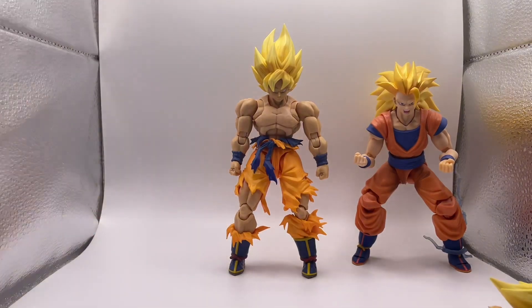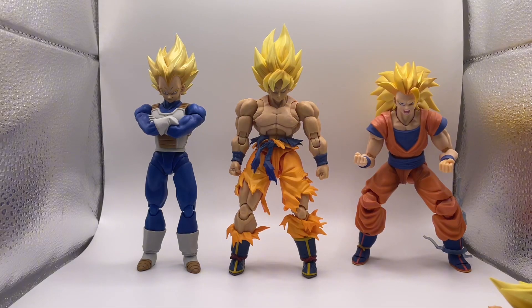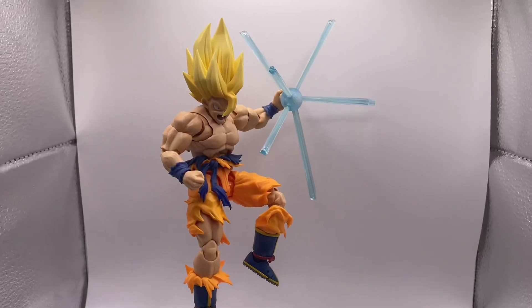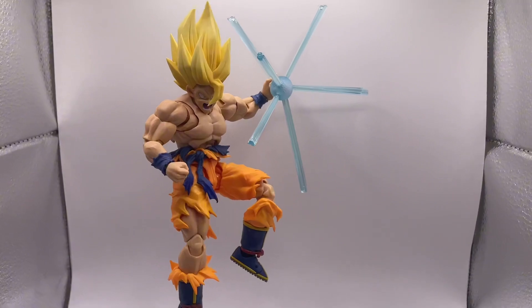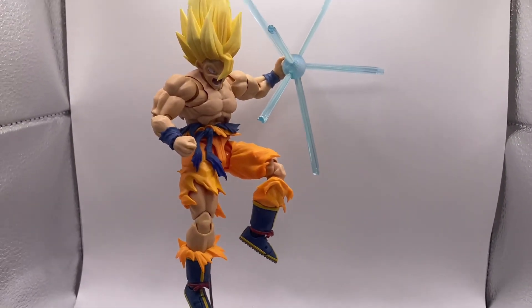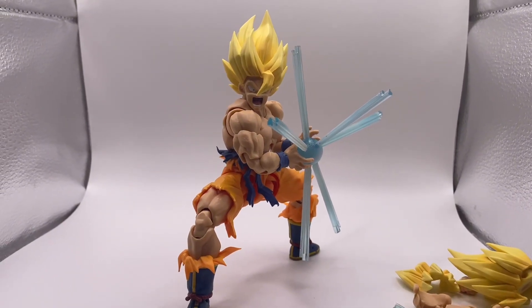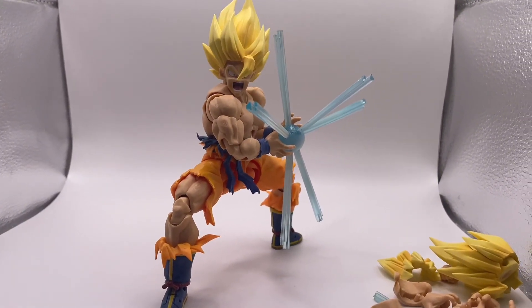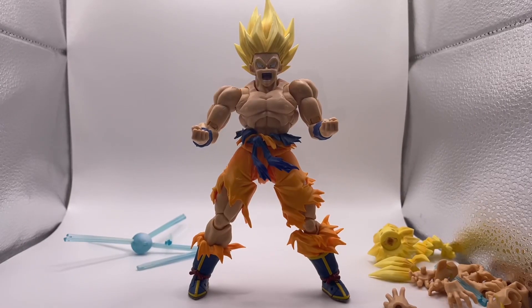Let's put a Vegeta right here next to him too. Oh yeah, I like this a lot. This is my best 'You fool' pose — whenever Frieza tries killing Goku after he spared him like five times: 'You fool.'